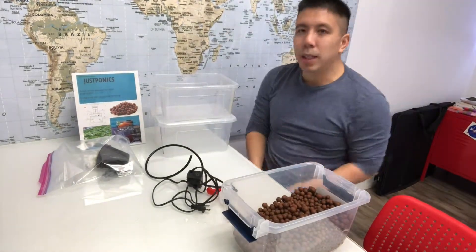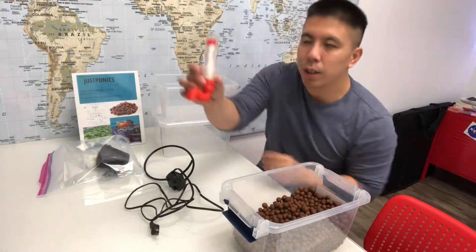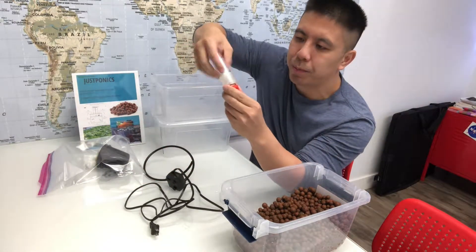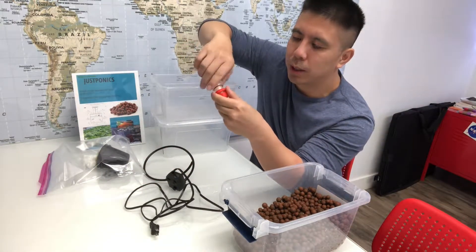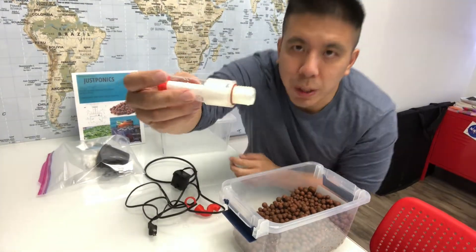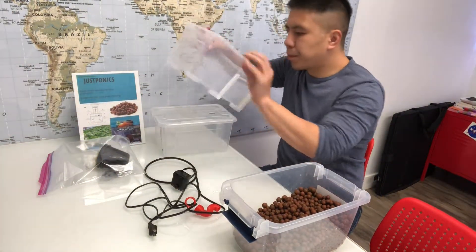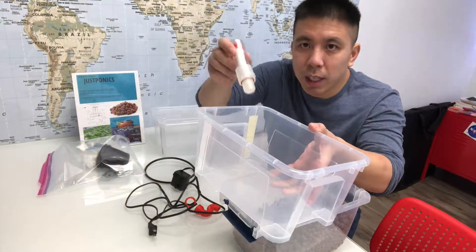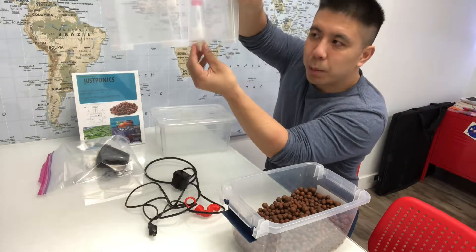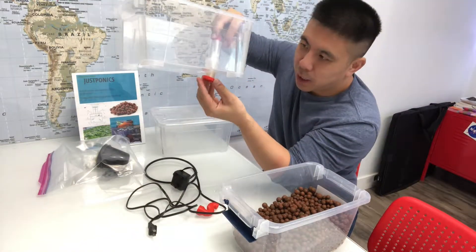Now let's get into assembling the kit. First off, you want to take your micro siphon, twist it apart, and at the bottom there is an o-ring. That o-ring goes on top — it's to prevent water from leaking down the hole in the grow bed. So put that on top, take the screw, and screw it in.